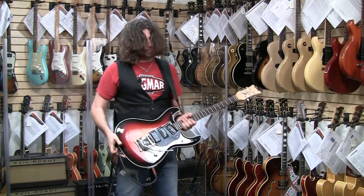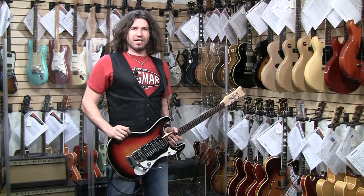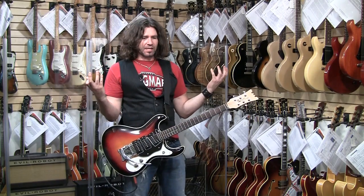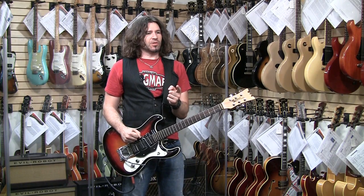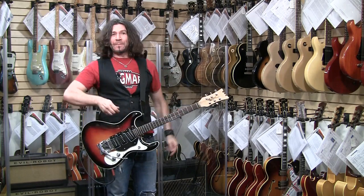Thanks for checking out these guitars — I had a lot of fun doing them. I'm going to go take a nap. I don't nap, anyway. Fred Americana, hanging out. We'll see you real soon at a place near you, or on YouTube. I'm Phil X — have a great day! Pick out!